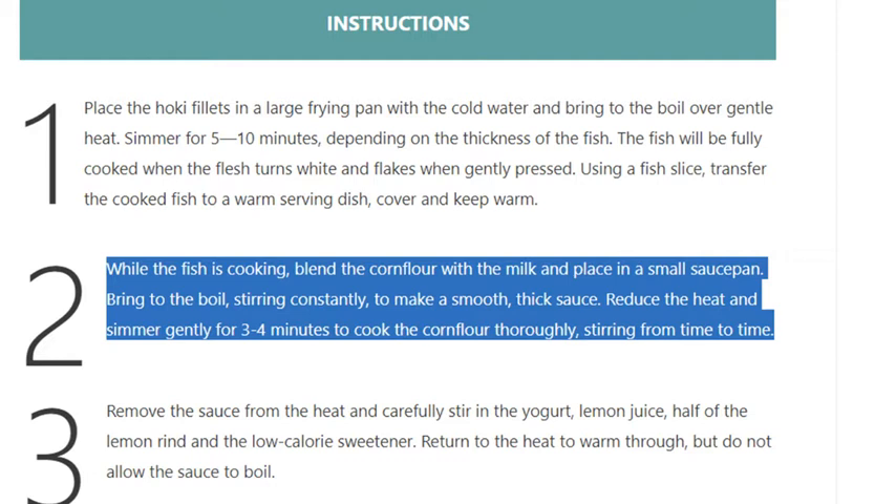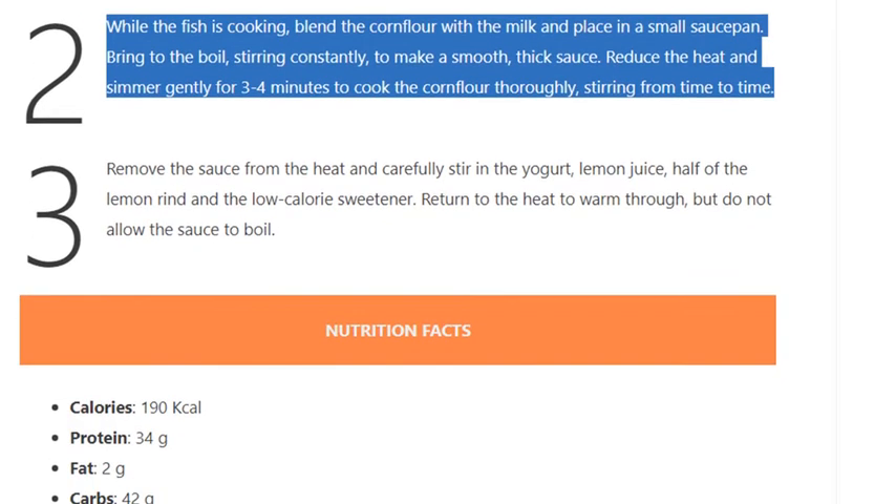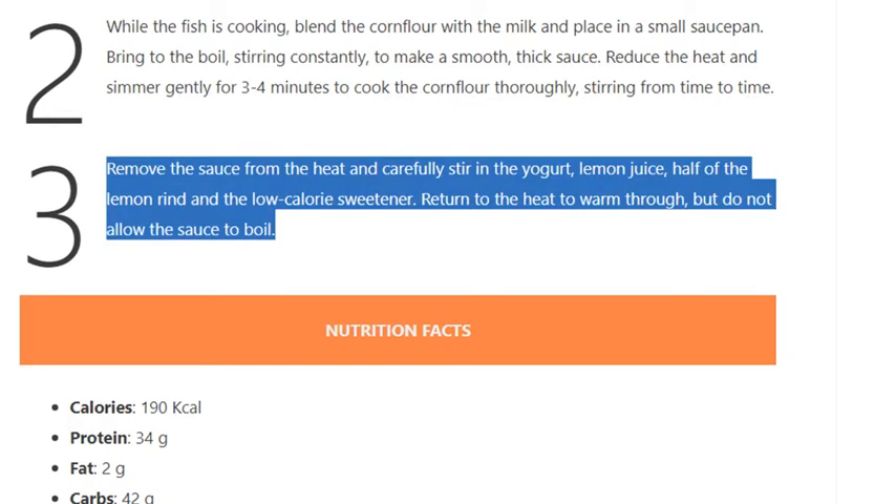Step 3: Remove the sauce from the heat and carefully stir in the yogurt, lemon juice, half of the lemon rind, and the low-calorie sweetener. Return to the heat to warm through, but do not allow the sauce to boil.